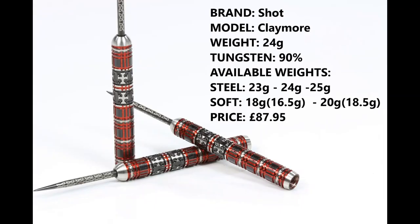I'm reviewing the 24 gram version, 90% tungsten. They're also available in 23 and 25 gram in steel tip, and 18 and 16.5 gram for the barrel, and 20 and 18.5 gram for the barrel in soft tip. They retail for £87.85.